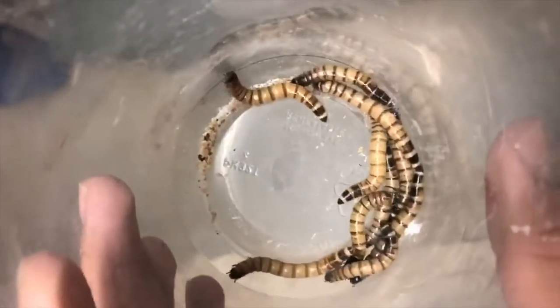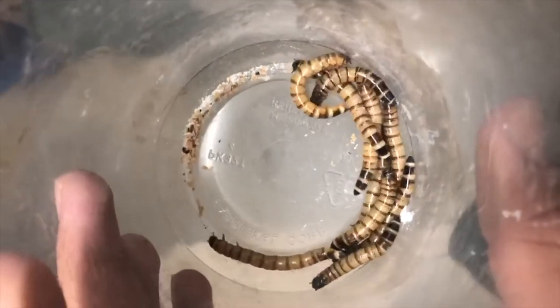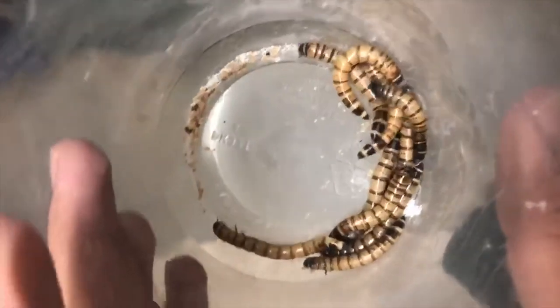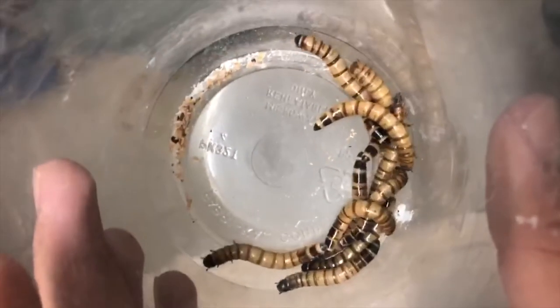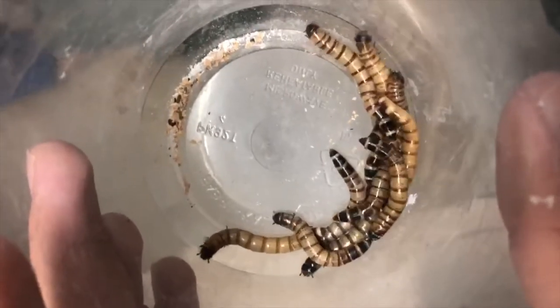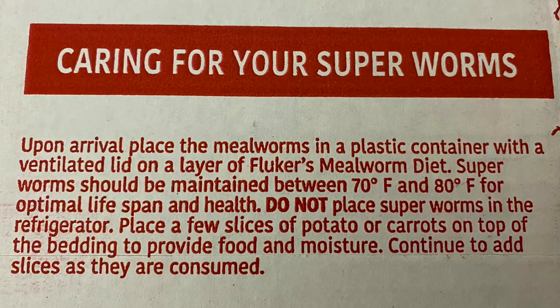I'll show you a container of superworms grown here at Colorful Collar Lizard Ranch. They're more of a snack, but in certain circumstances you can use them as a good protein source to keep your collared lizards going. I'll also go through the different temperature ranges you want to keep them in to keep them healthy and happy.